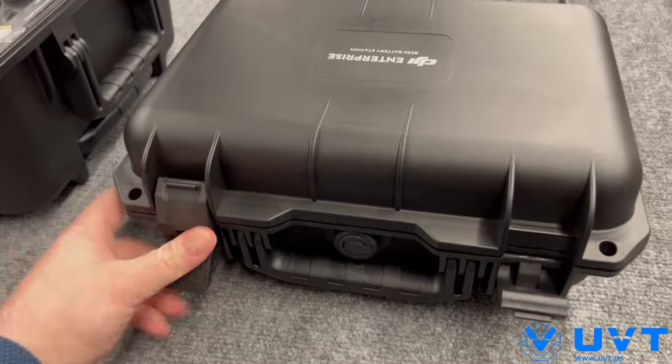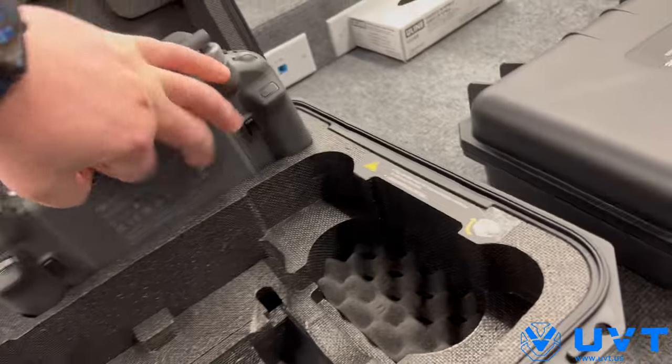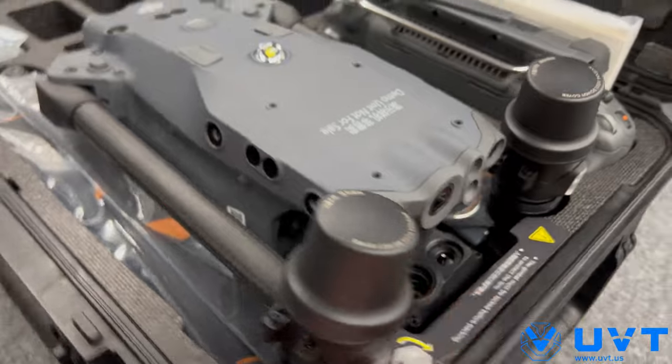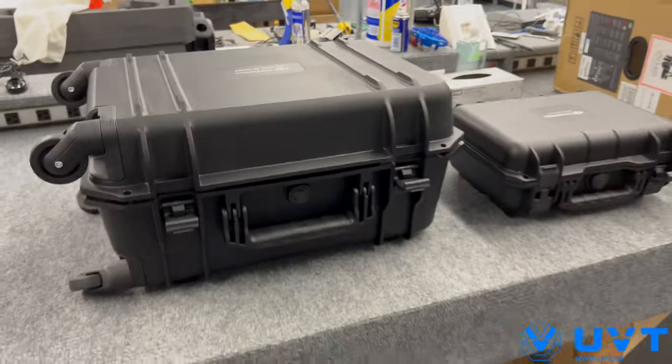This just goes in there — we can stow this really quick. That sits in there. Remember: gimbal lock — always lock that sucker so it's protected. That's it. That's the M30T in my own sort of version of an unboxing.